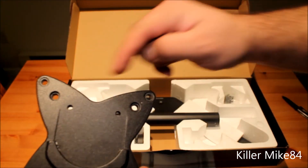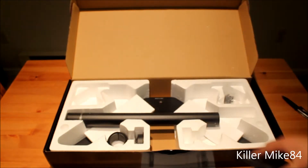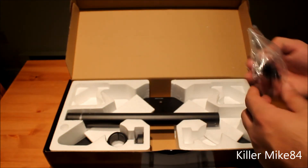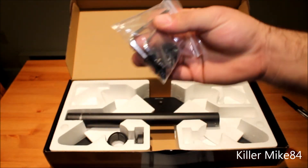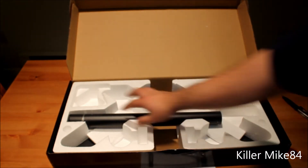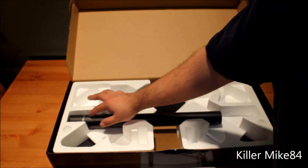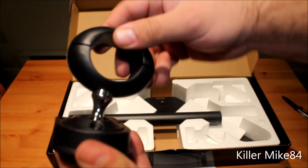This is the 100x100 VESA pattern right here and this is the 75 millimeter pattern. All the accessories are right here. It's a metal frame too — and there's pivot action right here.